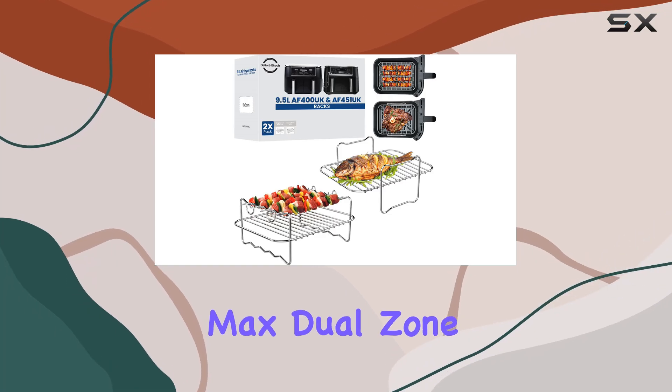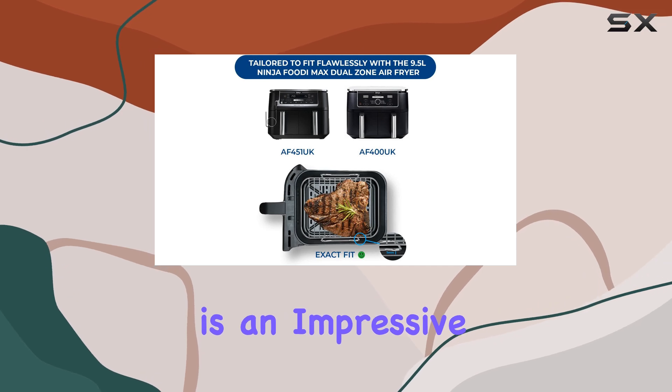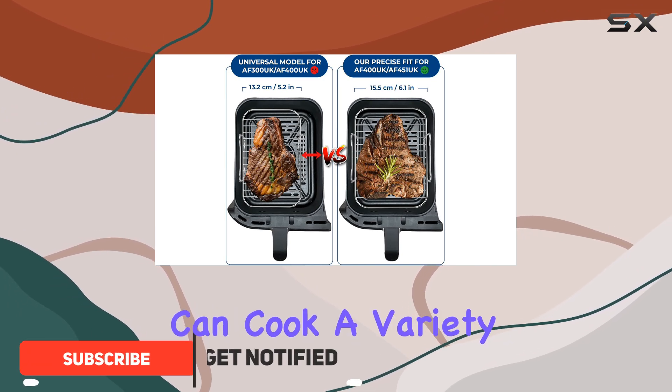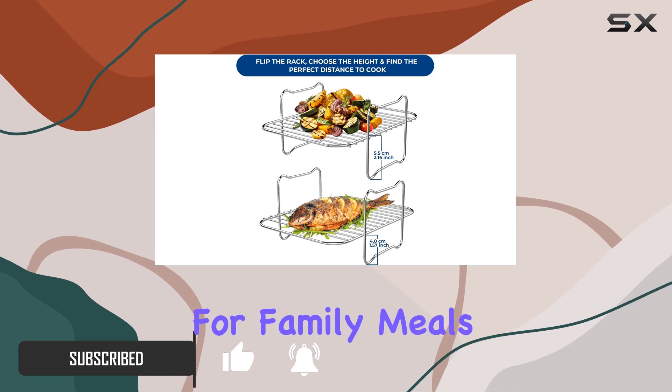The Ninja Foodi Max Dual Zone 9.5L AF400 UK is an impressive air fryer that will satisfy even the hungriest of crowds. With its two spacious drawers, you can cook a variety of food simultaneously, making it perfect for family meals or entertaining.